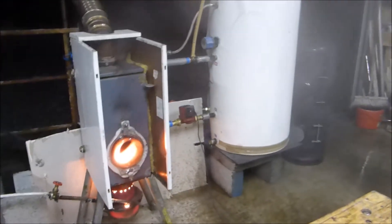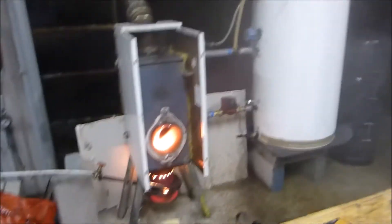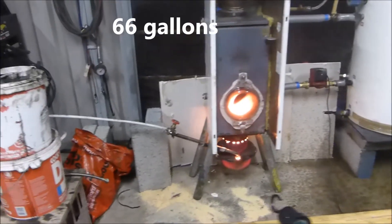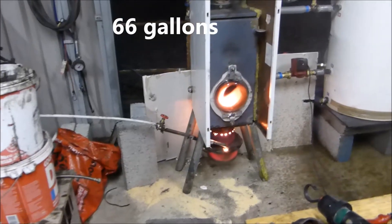She's producing plenty of steam. There's 300 litres of very hot water in that cylinder now — I don't know what that is in gallons, I'll figure it out later. I opened up the gate valve and just said, let it rip.